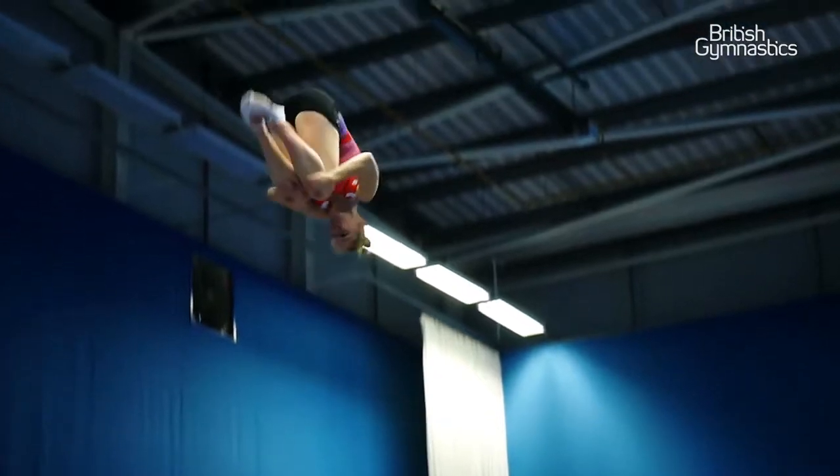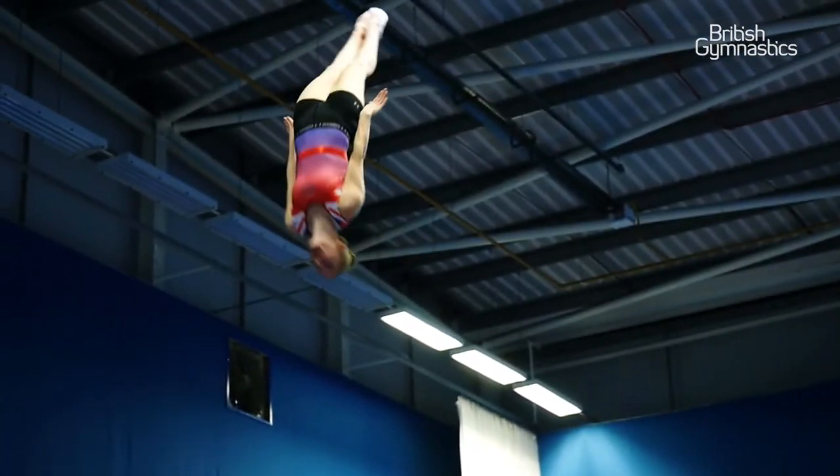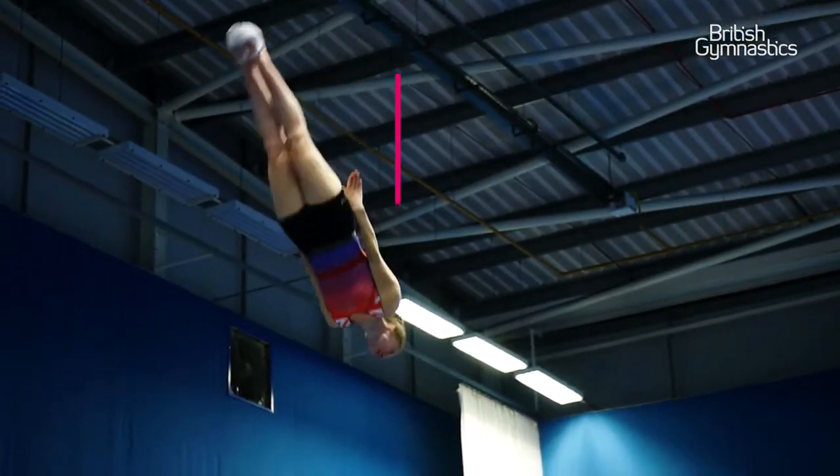The kick out is the part where the judges are going to start deducting if you don't kick out at 12 o'clock. So you need to get into your tight tuck shape, and then you need to get to a really straight shape at 12 o'clock and hold it all the way down to the trampoline.